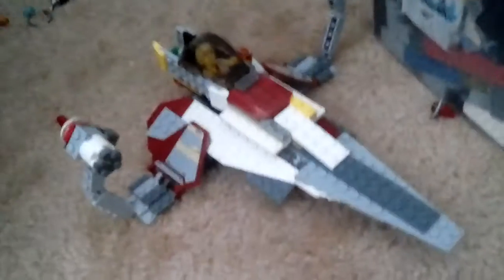Hey guys, it's just me here today and today I'm going to be showing you all my Lego Star Wars Jedi starfighter with hyperdrive ring.